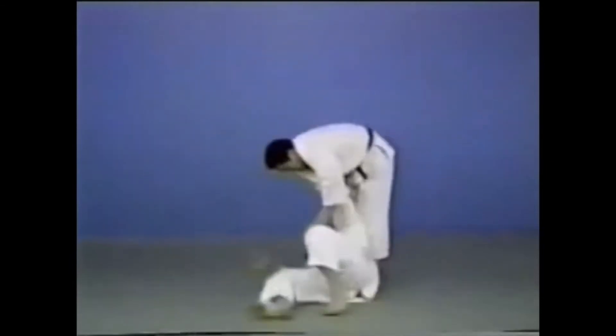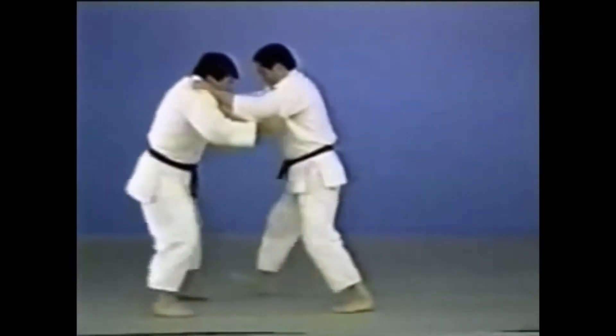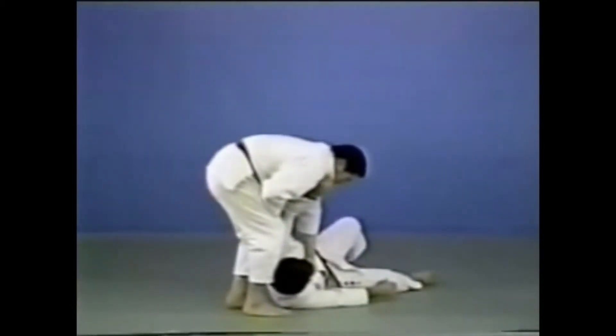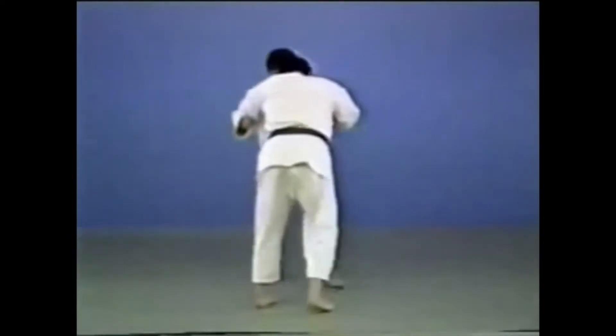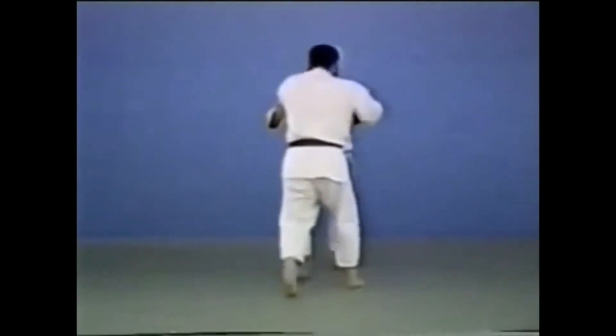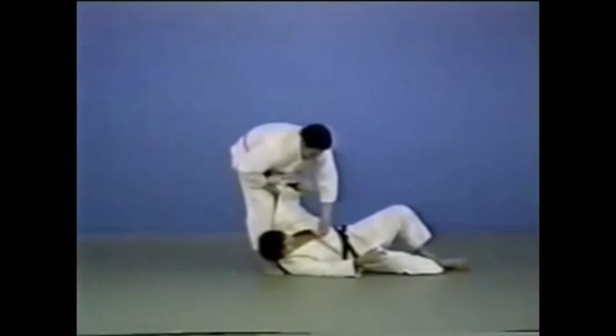In Koshi-guruma, you grasp your opponent by the neck and throw in a twisting motion with him on your hips. Control your opponent by holding his neck, place your waist deep under him and push to the side. Koshi-guruma must be executed by holding your opponent's neck.